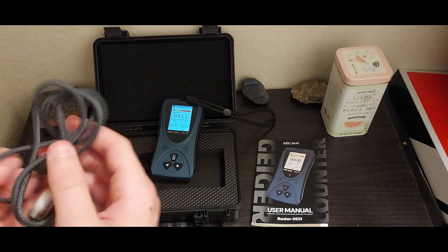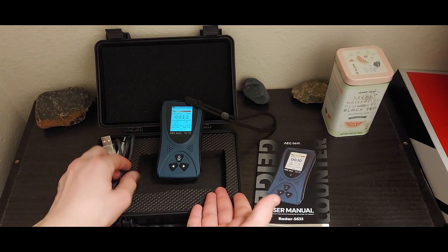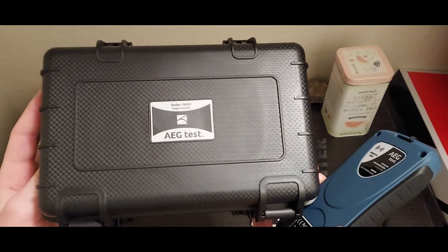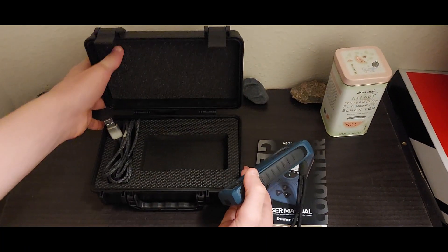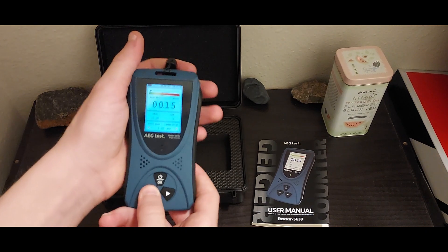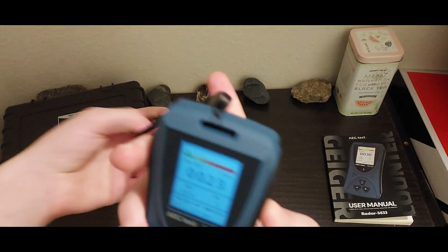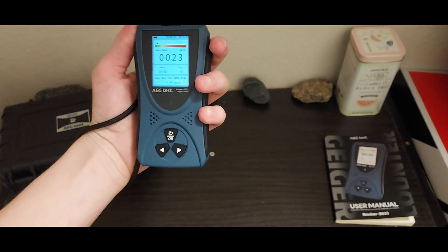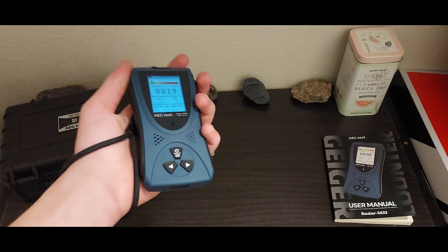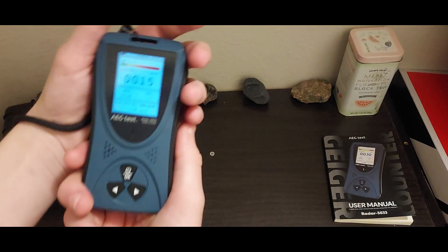It comes with a very nice USB-C charging cable. And then, obviously, the case — we don't want to just glaze over the case. They sent a full-on shock-proof, waterproof case with the detector. That's really awesome. And then also a lanyard, which I do always like — it's always nice to know that if you're holding the detector, it's just a little added sense of security.